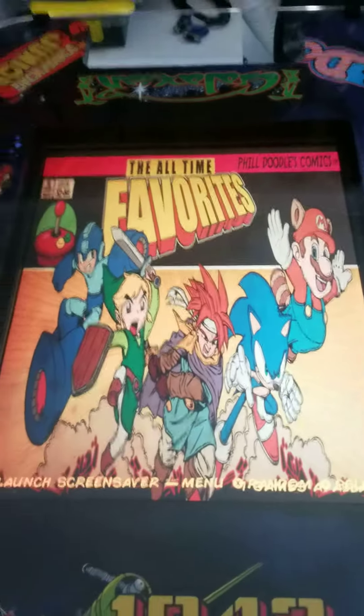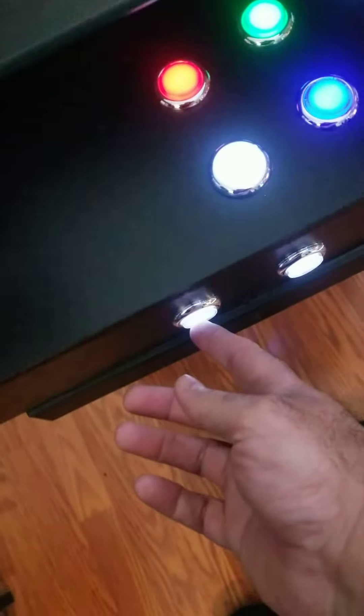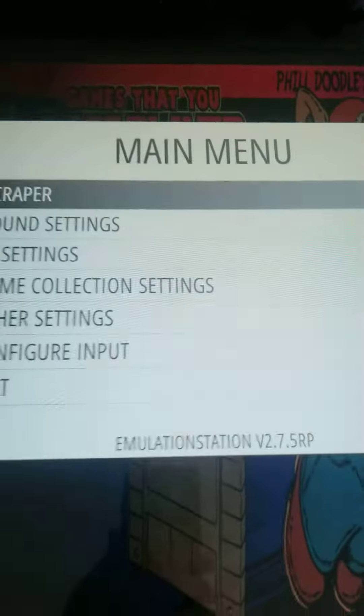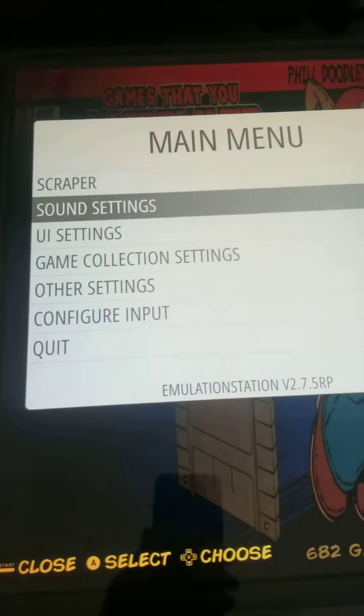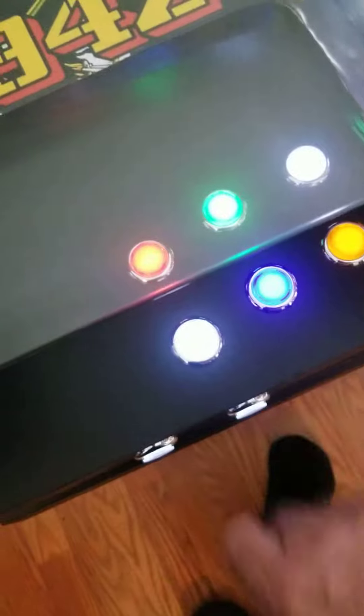Once you're in this area, it doesn't matter what system you're on — you hit the player one star button. This menu comes up, you scroll down to quit, and once that's highlighted you hit the enter button.